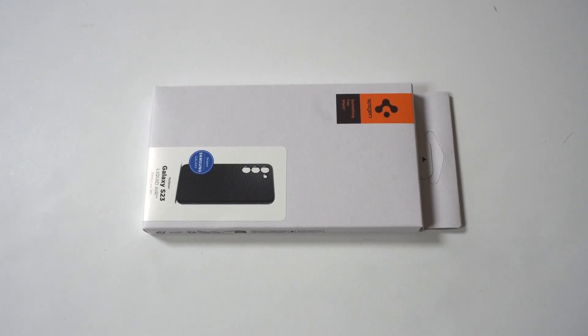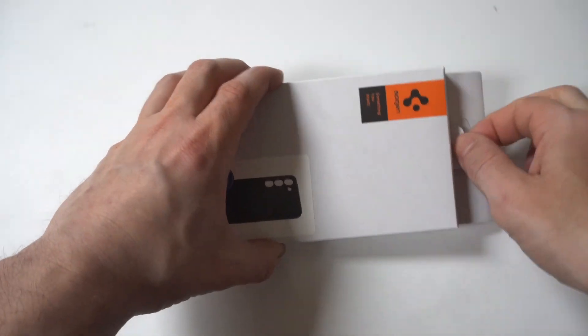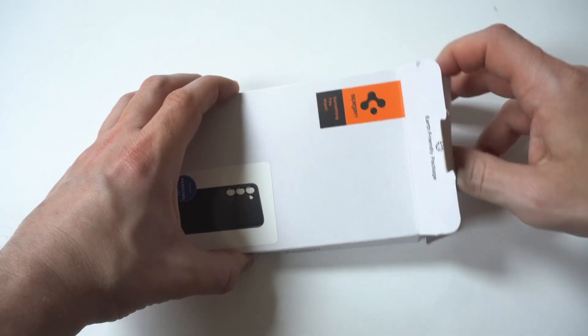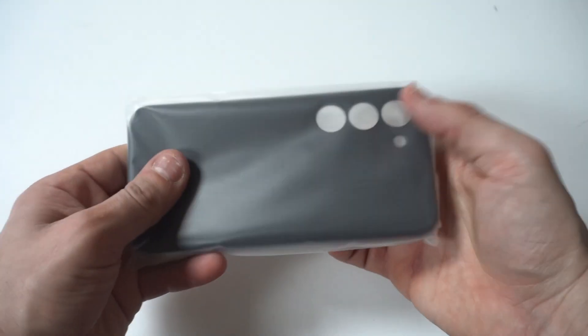We're actually going to take a look at that case for a second as well. But the cool thing about this one is that it is very minimal. It's lightweight, comes in a couple different colors, and it's got a nice textured feel to it. So I'm going to get it out of the packaging, and here it is.